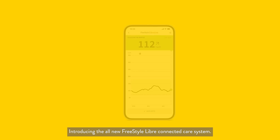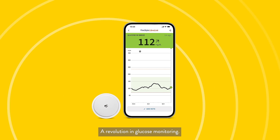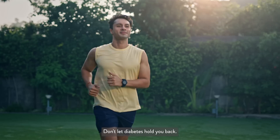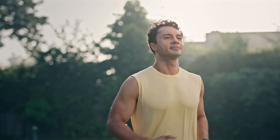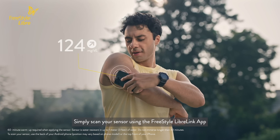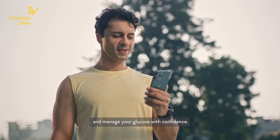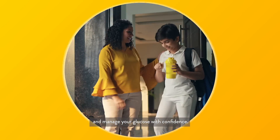Introducing the all-new Freestyle Libre Connected Care System — a revolution in glucose monitoring. Don't let diabetes hold you back. Monitor your glucose levels anytime, anywhere. Simply scan your sensor using the Freestyle Libre Link App and manage your glucose with confidence.